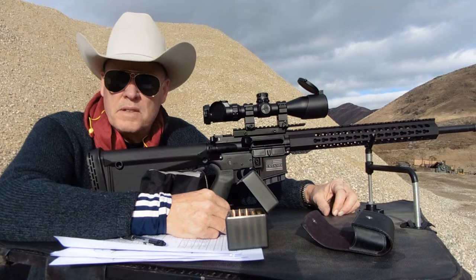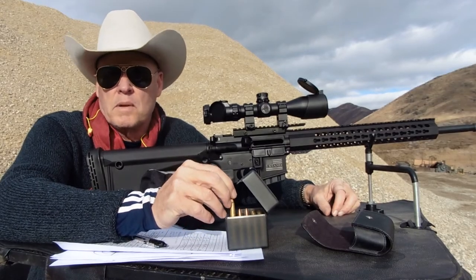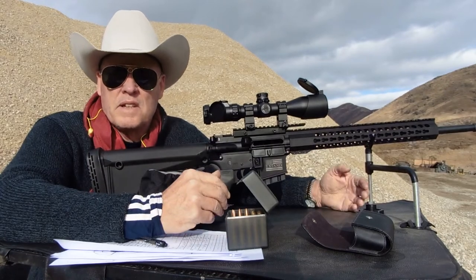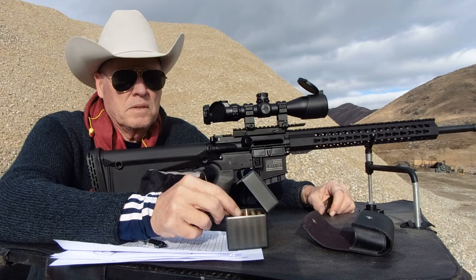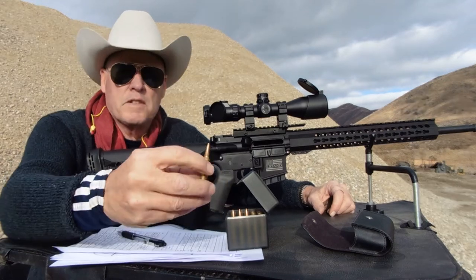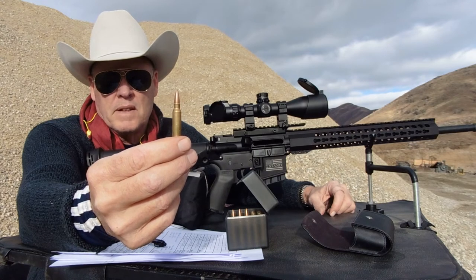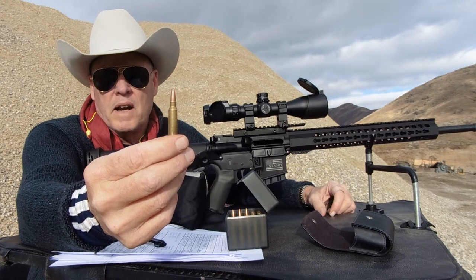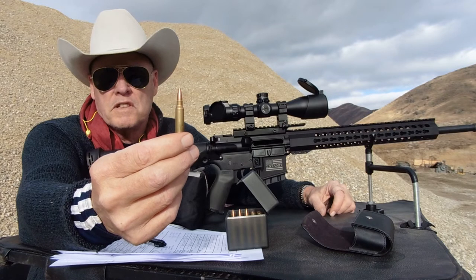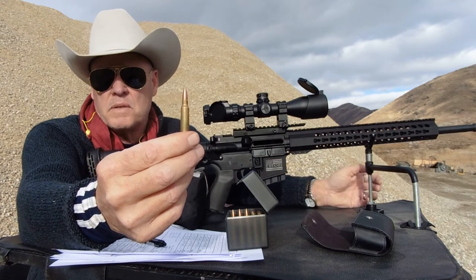I tested some new bullets — Speer Gold Dot 62-grain bullets. Because of the 1-in-7 twist, it can shoot heavier grain bullets, and I'm a fan of the Speer Gold Dot. They are a little bit more expensive, but this is not a frangible nor a full metal jacket. This is a hunting round that will expand, suitable for any game deer-size or smaller.